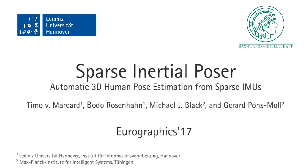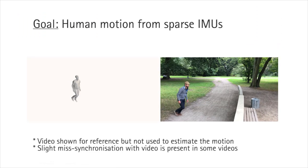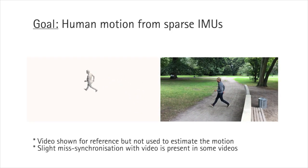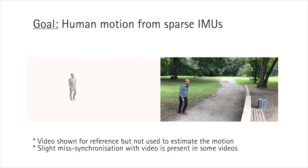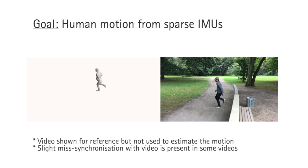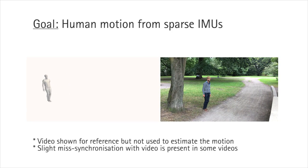We present Sparse Inertial Poser, SIP, a fully automatic method for 3D human motion capture from a small set of inertial sensors attached to the body. SIP enables recording of arbitrary human motion in outdoor scenarios without the need of external cameras. Our result can be observed on the left, the original motion can be seen on the right. The video is shown only for reference and is not used by our method.